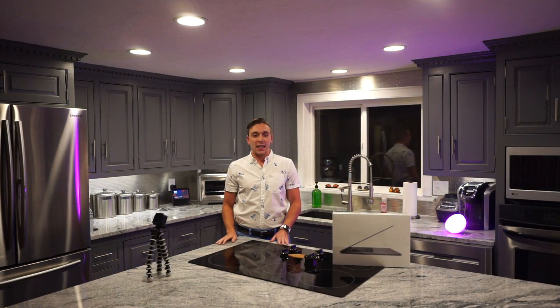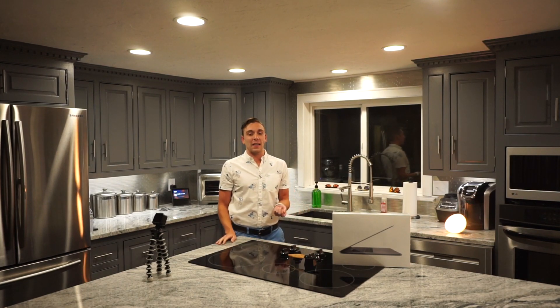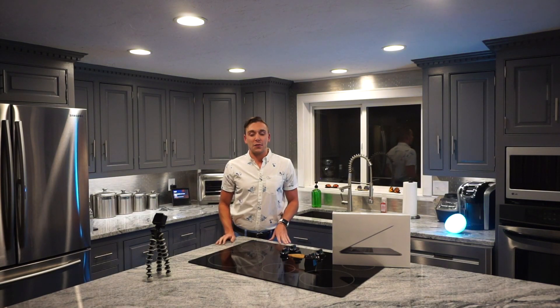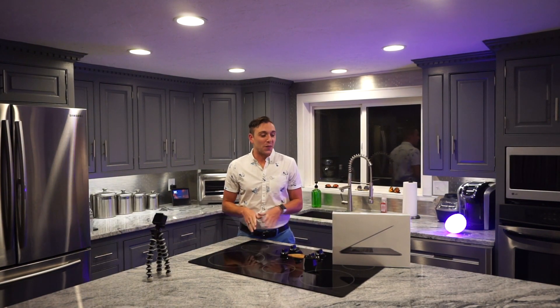Hey guys, it's Jacob again. I know I haven't been making any videos or anything like that, but I've been very, very busy. Like I said in my first video, I have a lot of life changes happening, but now I'm back and I'm excited for my first video.